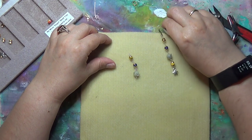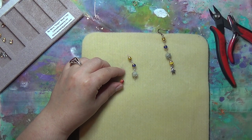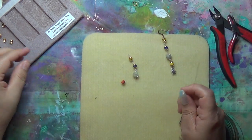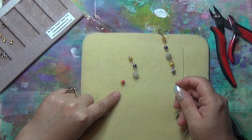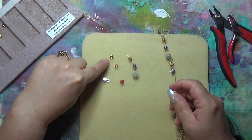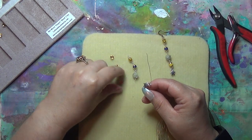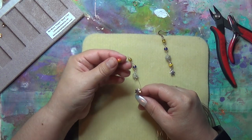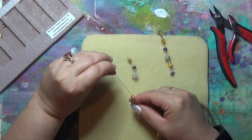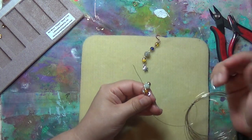Next will be the fire planet, which is Mars. Now it's a square bead — these little circle bead caps work very well with it. I'm going to put my loop in first, then put a bead cap, then the square Mars bead, then another bead cap, and then we're going to put Uranus onto the wire. And we're almost done.